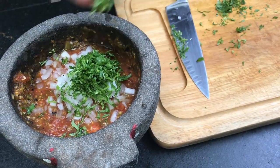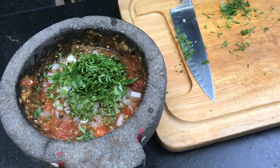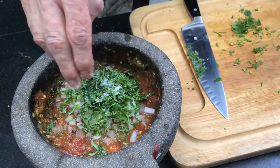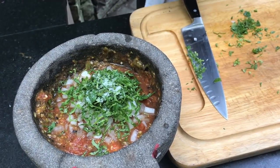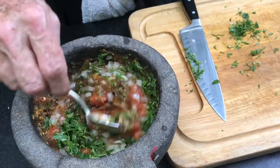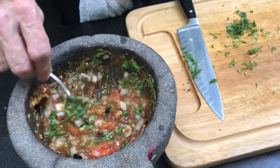The last thing that goes in is our salt. Stir all of that together, and you have the most classic-flavored salsa in the world — salsa de molcajete.